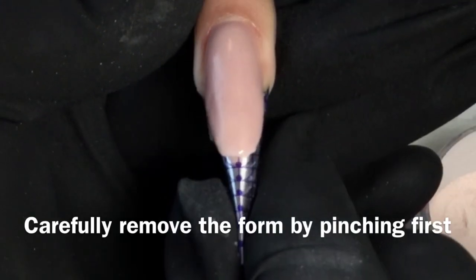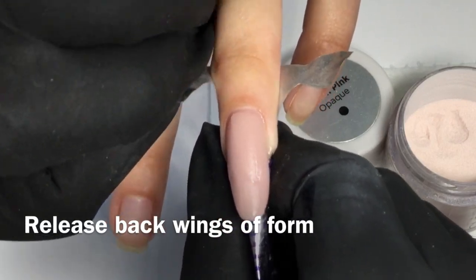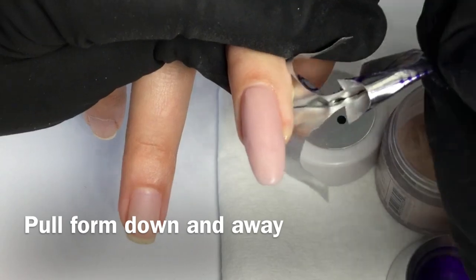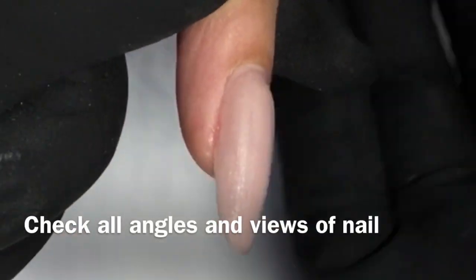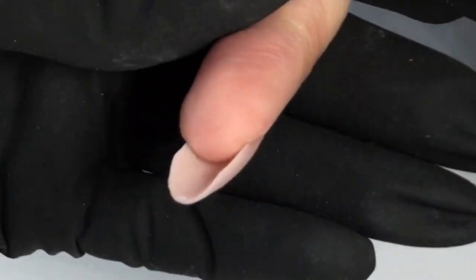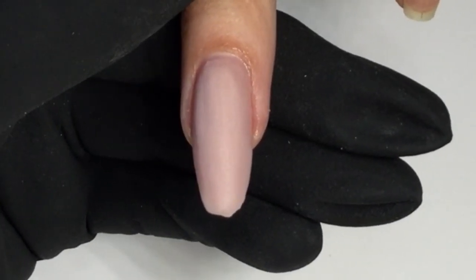Once the nail has set, carefully remove the form by pinching under the extension edge. Release the back wings and pull the form down and away, revealing your beautifully sculpted nail. Check all angles and views to confirm a balanced nail. Now you're ready to finish file.